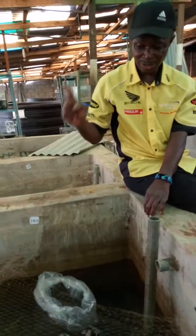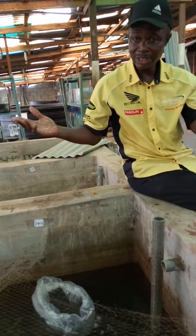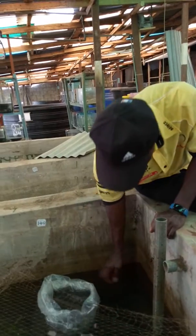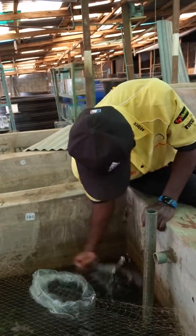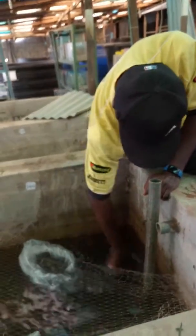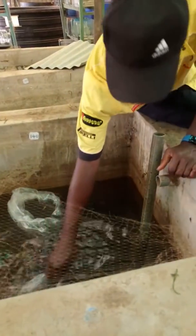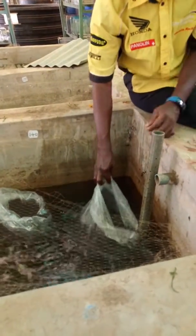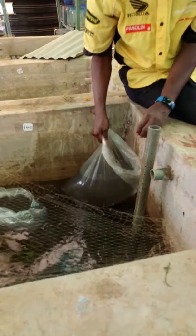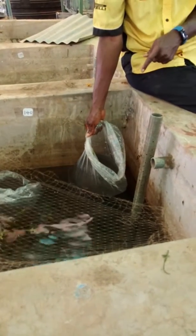Do not allow the fish to jump in, or you risk stressing the fish, leading to infection. You do this to match the water chemistry. You can see the water is quite plentiful now after about 10 minutes of doing this.